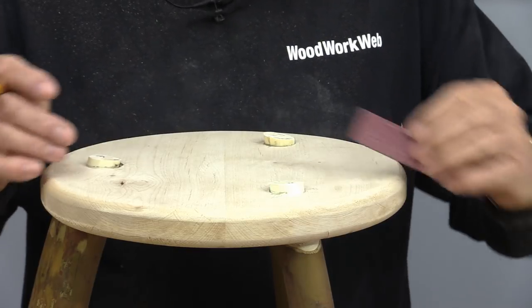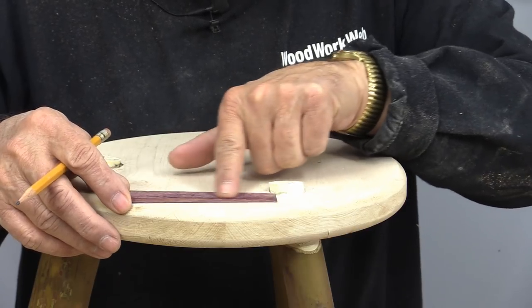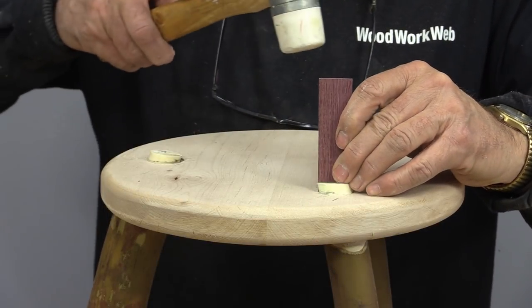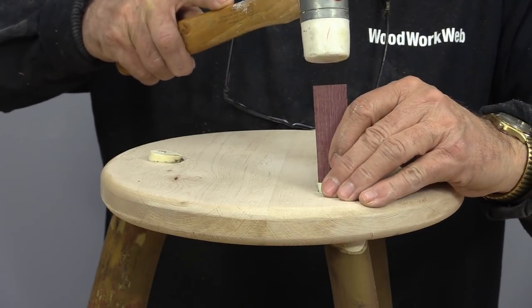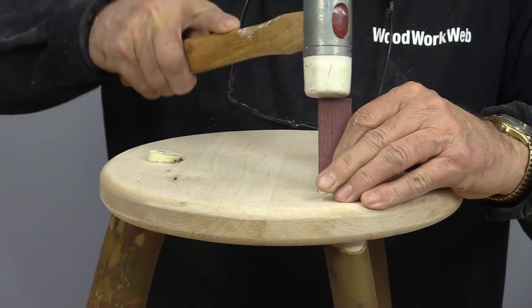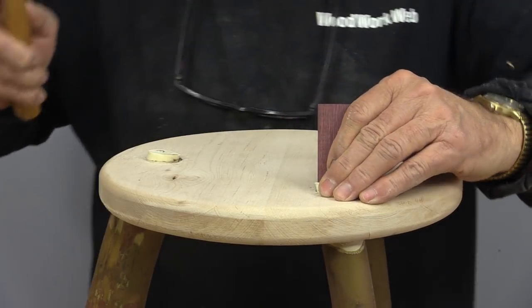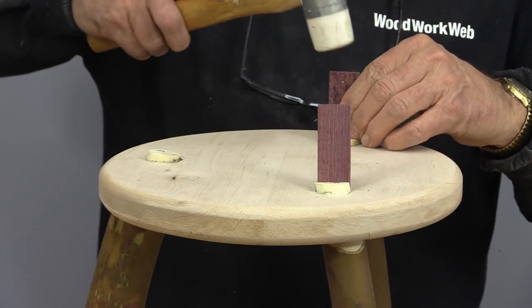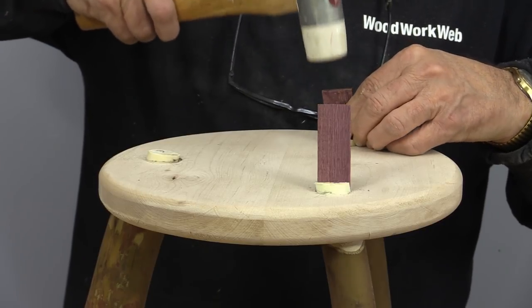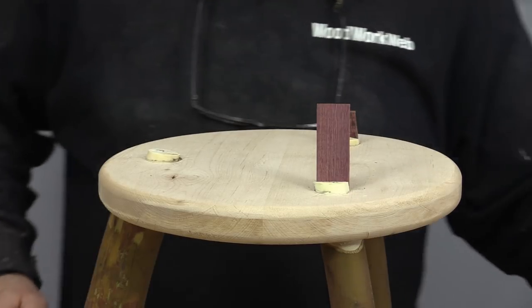I've also taken a few minutes to cut some wedges — I basically cut these by hand on the bandsaw and then just sanded them down. There's only three of them. All I need to do now is just tap that into place. I'm not going to use any glue — this is purely a friction fit. I can see that it's actually spreading the top of that leg, and that's all I need to do with that. Let's move on to the next one, and the last one.